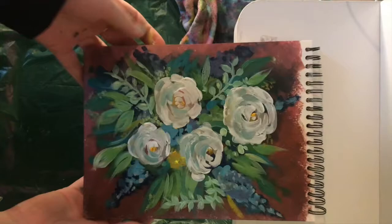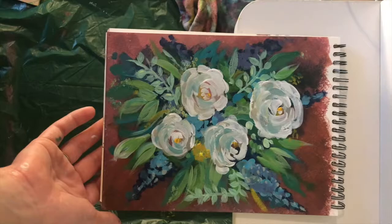Today you are going to learn how to make a painting exactly like this one. It's a bouquet of flowers drawn in a very impressionistic way, which is super simple.